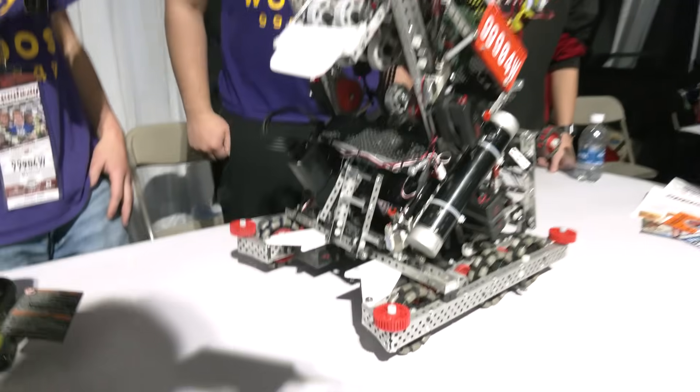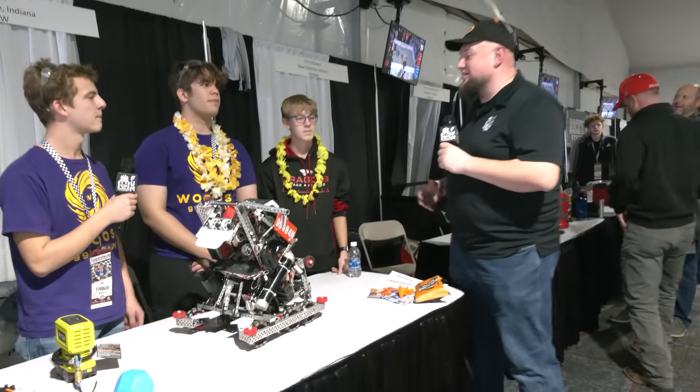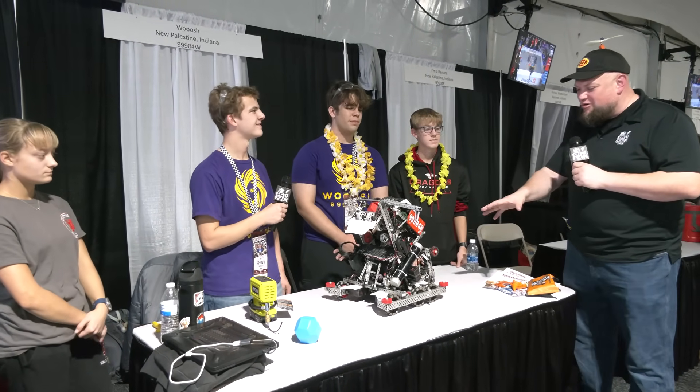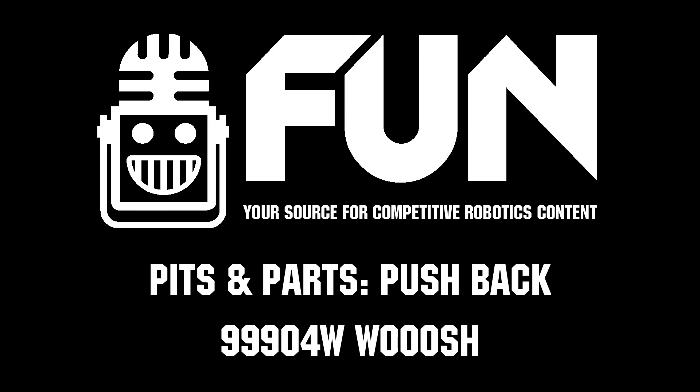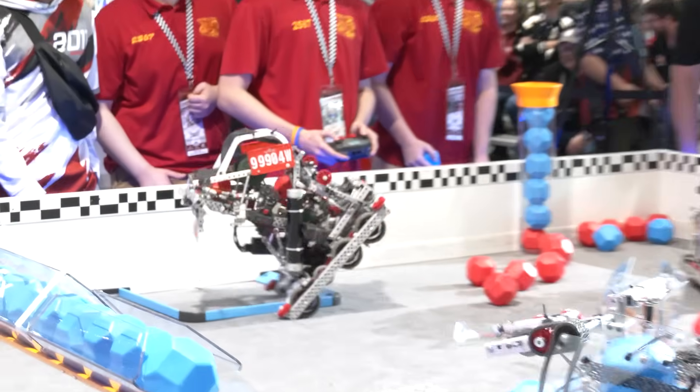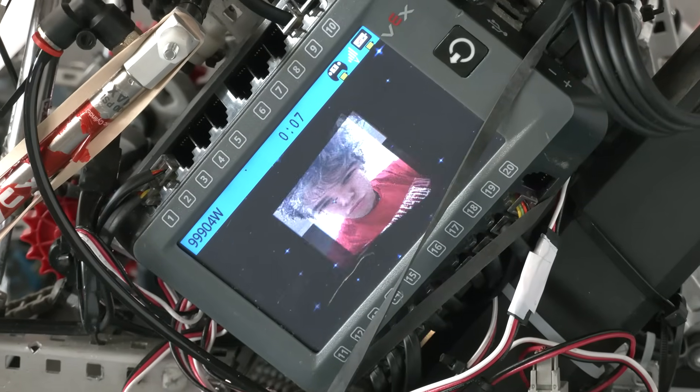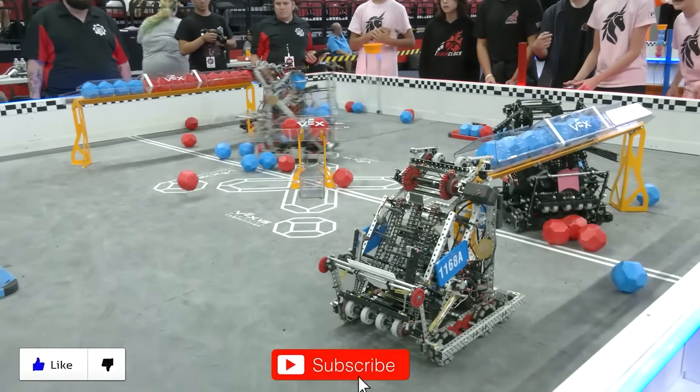Woosh, it's so great to talk to you once again — I always enjoy watching your team out on the field. We can't wait to see how you do here and look forward to future competitions as well. Thanks for telling us more about this robot, and we look forward to seeing you here at Speedway. Thanks a lot!